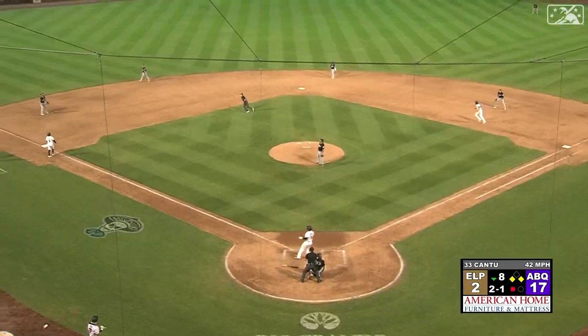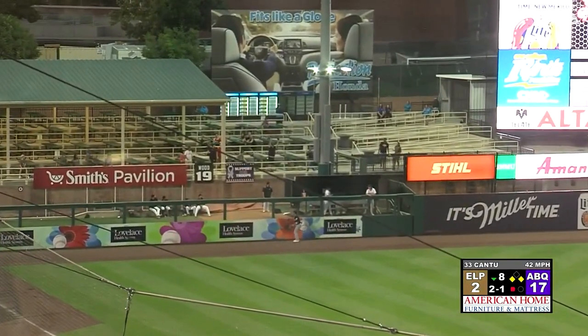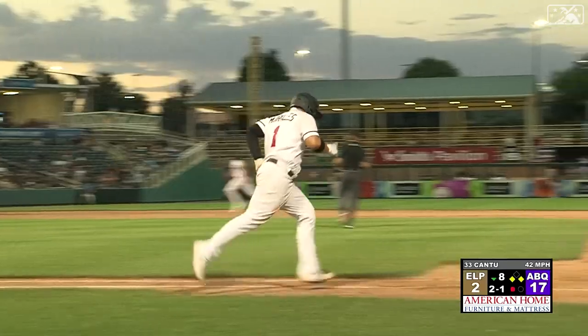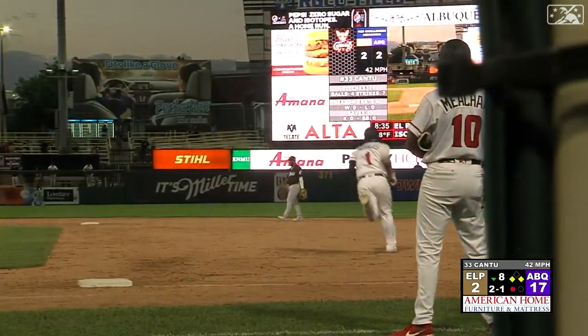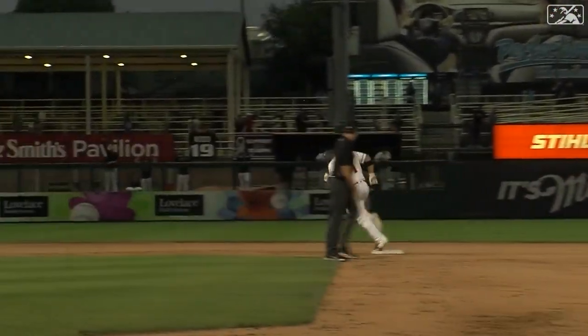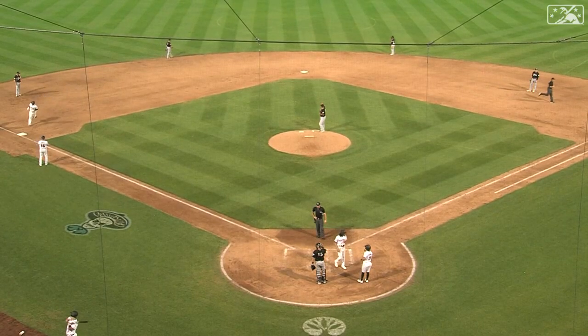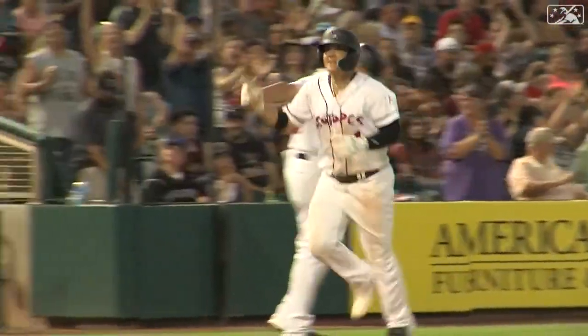2-1 pitch. He's hit in the air to left field — that one is deep. Goodbye. That's a cycle for Johnny Mo! Jonathan Morales has hit for the cycle — a three-run shot. It is 20-2 Isotopes.